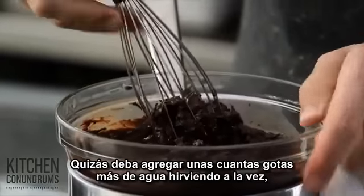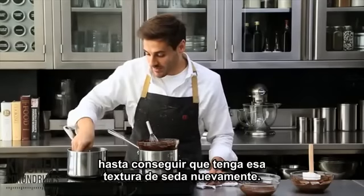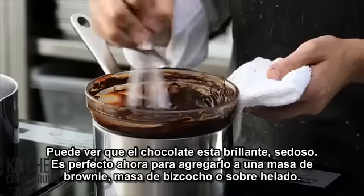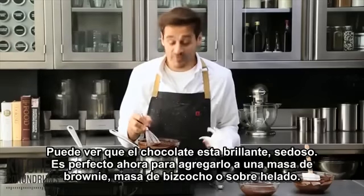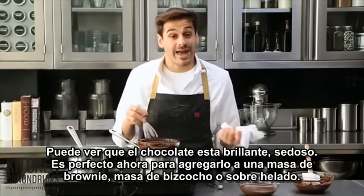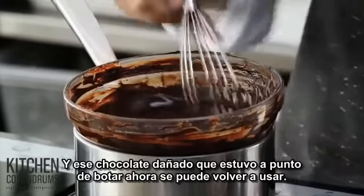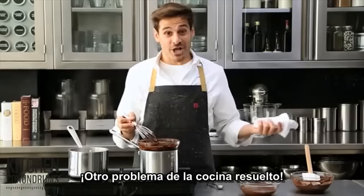You might have to add a few more teaspoons of water, just a teaspoon at a time, until it's a nice silky texture. And as you can see, the chocolate is shiny, silky, viscous, and it's perfect right now for adding into a brownie batter, into a cake batter, or simply on top of some ice cream. Your once-seized chocolate that you were going to throw away is now usable. There you go — kitchen conundrum solved.